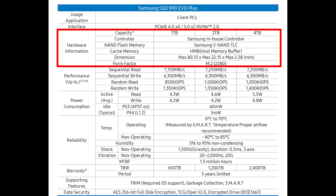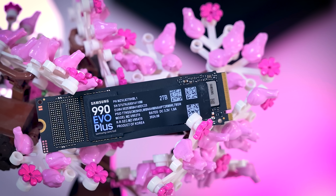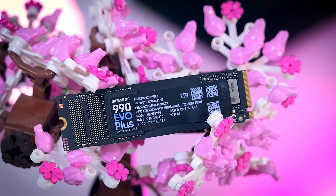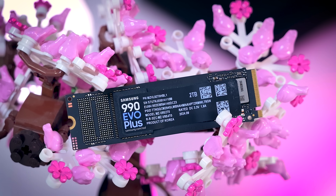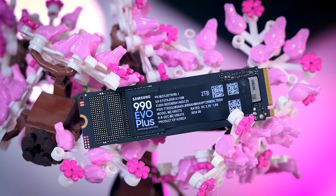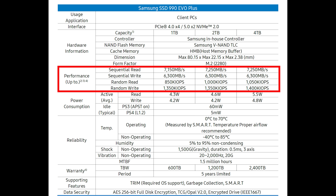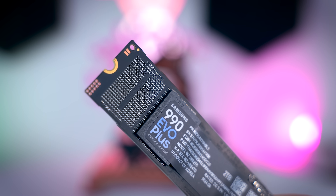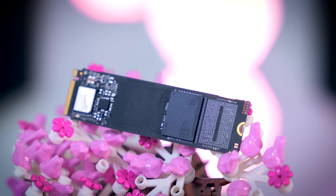The EVO Plus basically uses the same controller as the previous 990 EVO, just with faster memory and new firmware. Which means that just like the 990 EVO, it can also run both as a Gen 4x4 and Gen 5x2 drive, which can give you some benefits in specific cases like SSD add-in cards or some specific or upcoming laptops. Samsung also gives some very clear performance specifications including random performance numbers, which is the benefit of not relying on other manufacturers and just making your own parts.